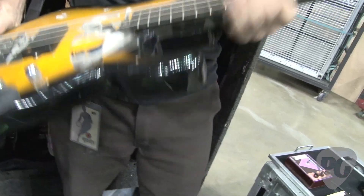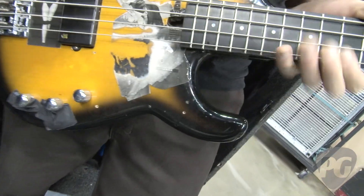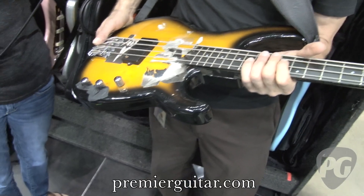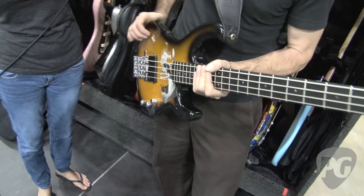He likes to keep the knobs taped up — don't touch them, just get that sound. He only touches the volume knob. The bass is set almost all the way on, and the treble is rolled off quite a bit, just to where it starts biting.